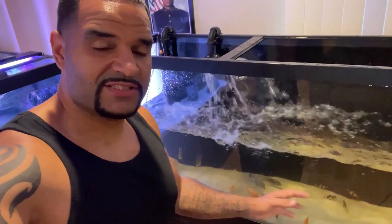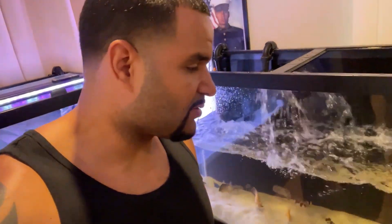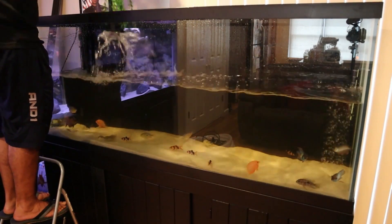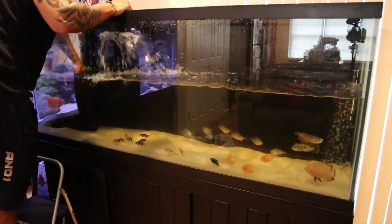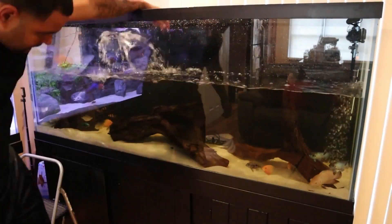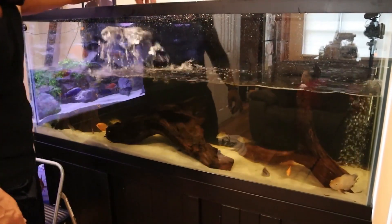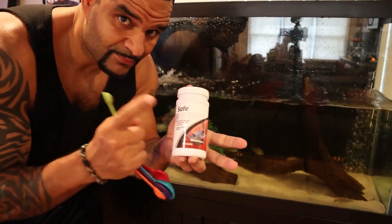Since I vacuumed so long trying to get all that stuff out, I pretty much took out nearly 50% of the water already just by vacuuming, so no need to take any more water out. We're gonna get this decor back into the tank and then fill this sucker back up. Now that I got the wood back in it looks like it needs another vacuum — all the decor's back in, touched it up with another little vacuum for the small pieces that came off the wood as I put it back in. Now ready to fill her up.